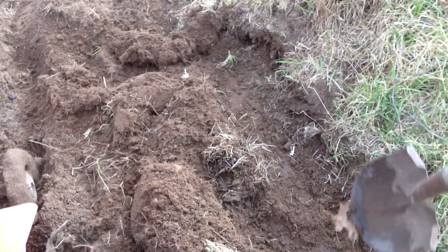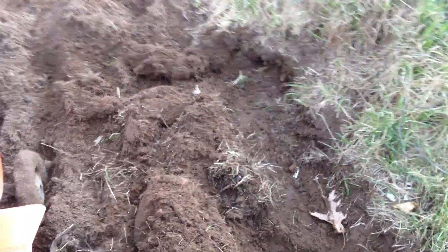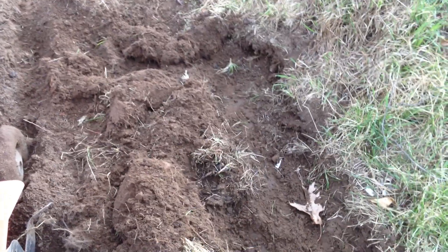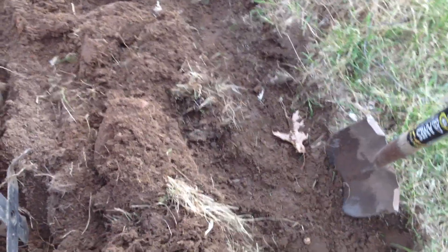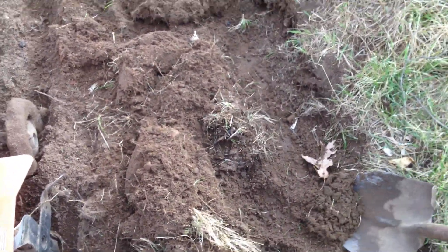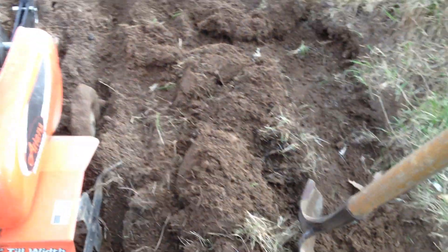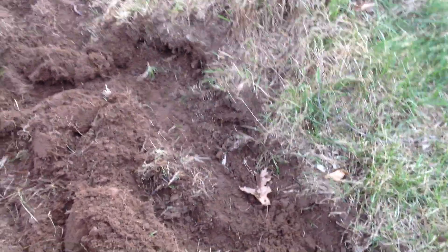I've seen people try to roll it up — I think getting down there and pushing along and trying to roll it is actually hard because you keep having to pull those roots by hand. If you dig on this side and give it a little push up, then dig in on this side and push up the dirt a little bit like that, then you can take your shovel and get it underneath.